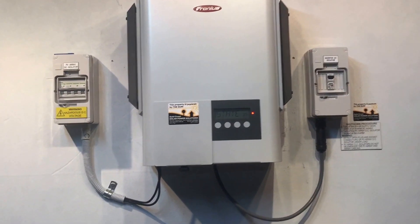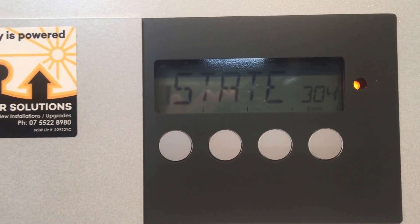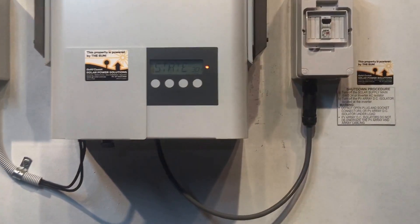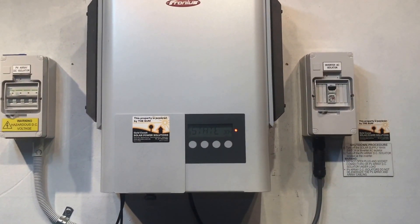You can see there the inverter has just gone back to state 304, so in this case we're certainly going to have to do some repairs on this inverter. I hope this has been helpful for you. If you need any further help don't hesitate to give us a call at Gold Coast Solar Power Solutions. Thanks very much for watching this video.